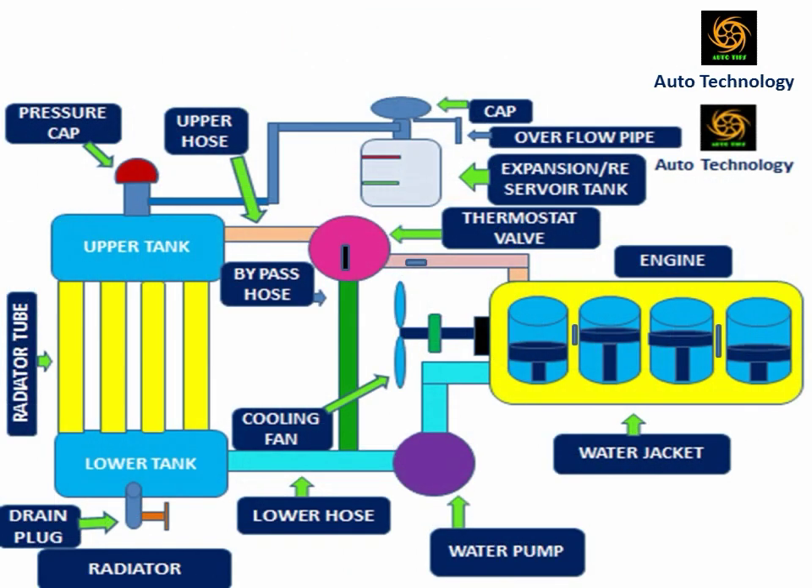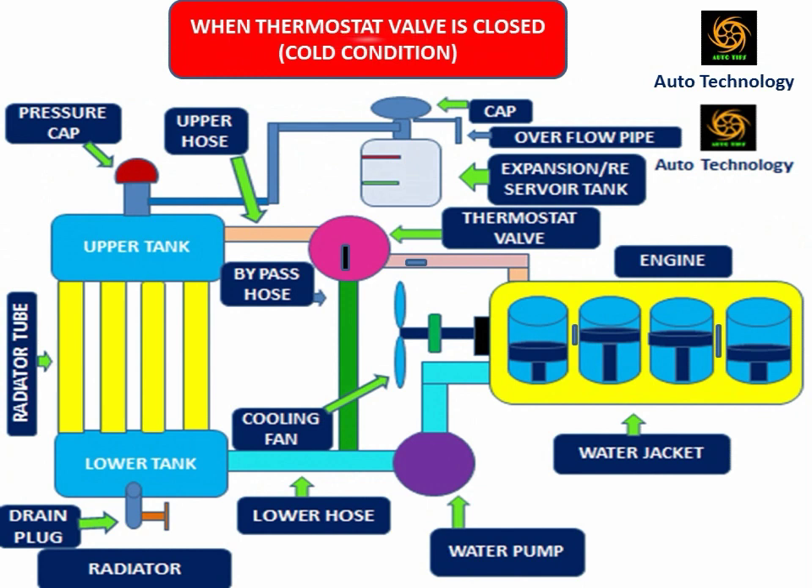The water cooling system is more efficient than other cooling systems. This cooling system maintains the temperature properly in every corner of the engine. The water cooling system is generally used in high horsepower engines.